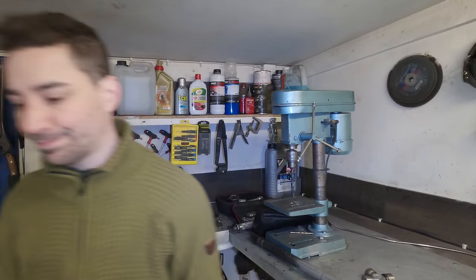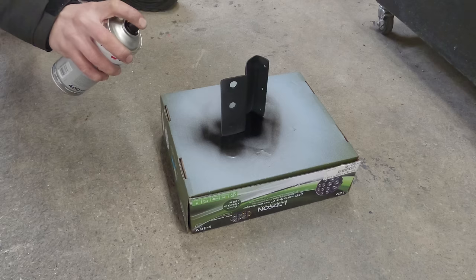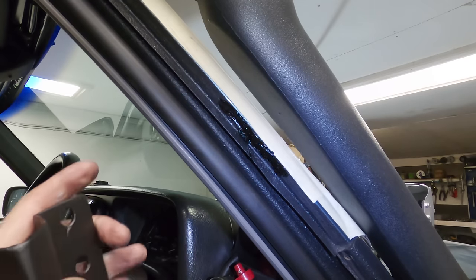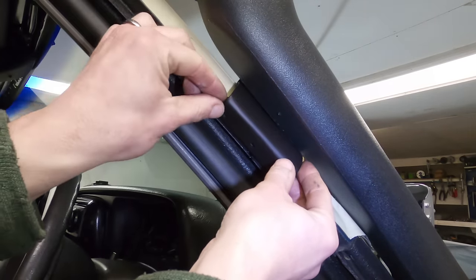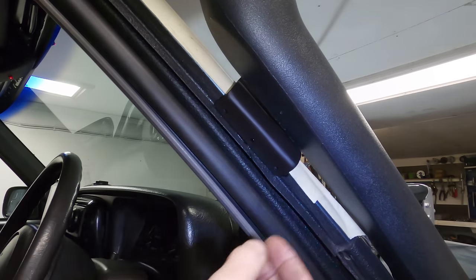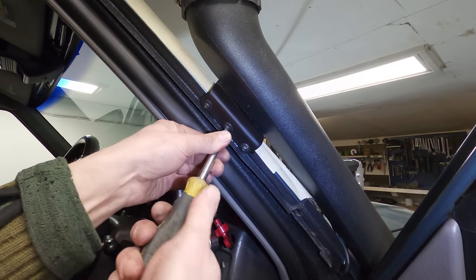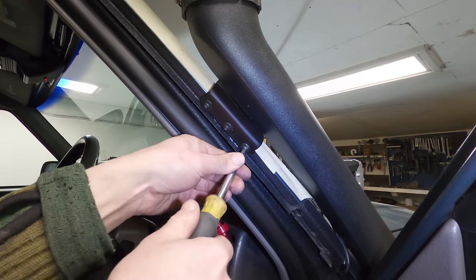Paint it and mount it. I've put a bit of sealant there and this is all painted. Let's see how it goes. I can actually see the holes, which is awesome. That looks good.